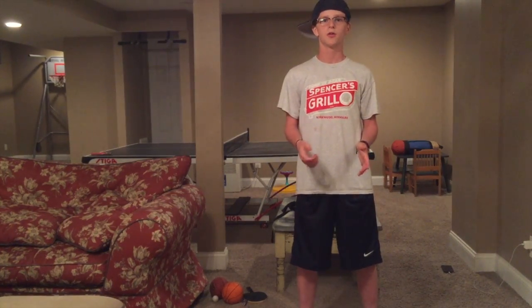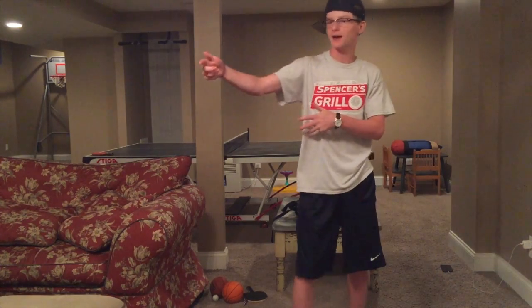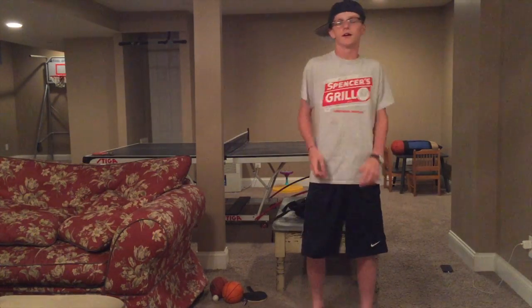All right, do this with me — ready? All right, I'm going to play that back and show it in slow motion real quick.